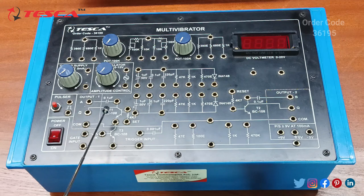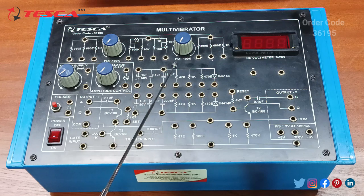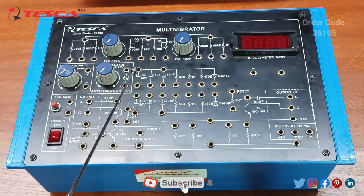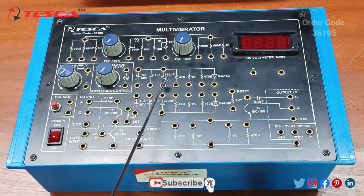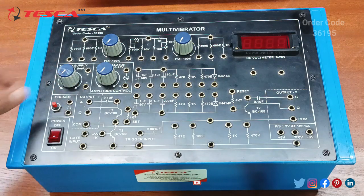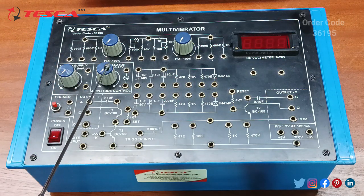Here we are having a transistor BC108, another transistor BC108, and a third transistor BC108. These are the resistance capacitance — capacitors of dielectric and ceramic types. This is the power supply, which is a variable power supply ranging from 0 to 9 volt. This is the oscillator of 1 kilohertz.